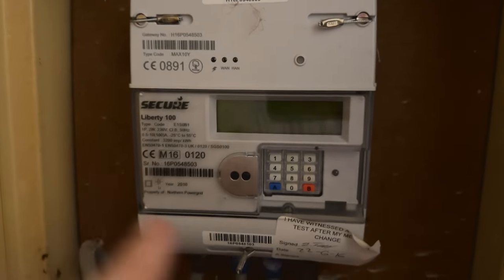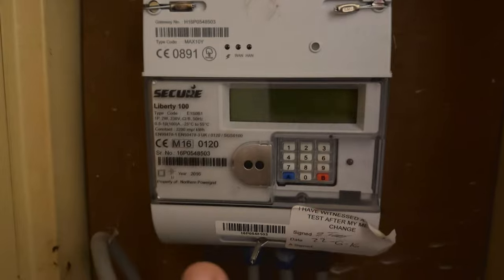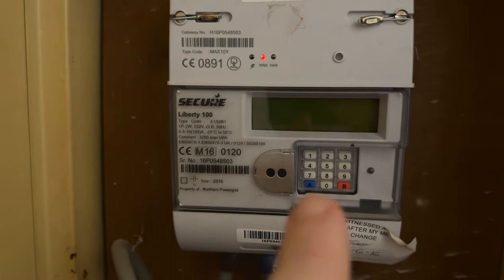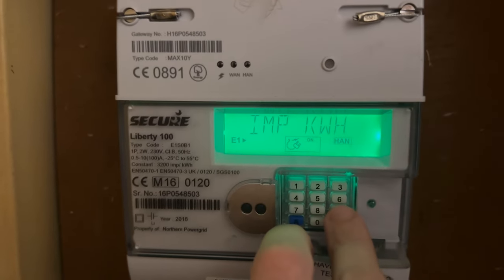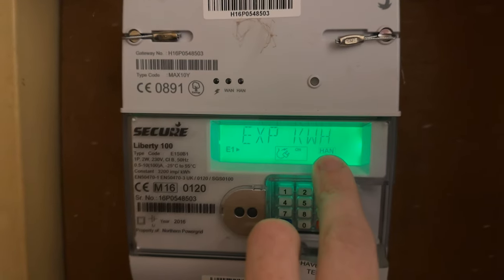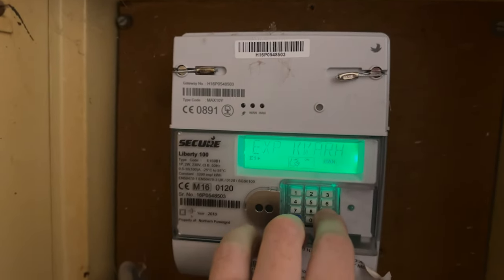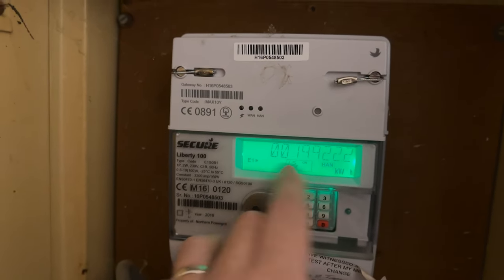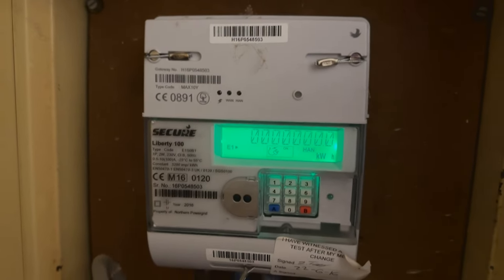So this is it here, the Secure Liberty 100. This is where you're going to be looking on the screen, and you've got the keypad here with the different numbers. Now usually for the meter reading you press the number six, but for this one we're going to press number nine. You've got the imp kWh and this is your single tariff rating. Press the number nine and that'll take you through to the imp kWh — this is the reading followed by kWh, and this is for the single tariff rate.